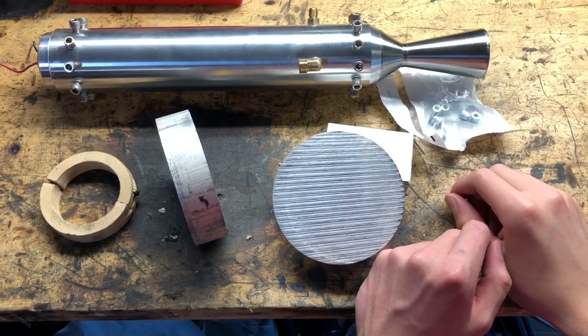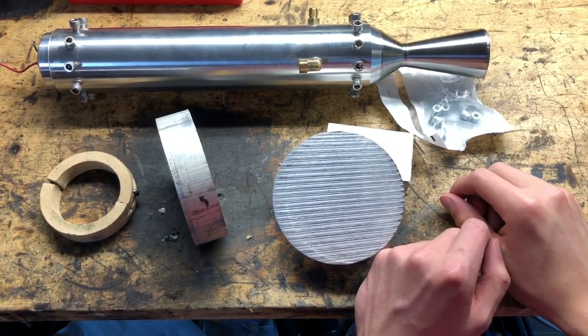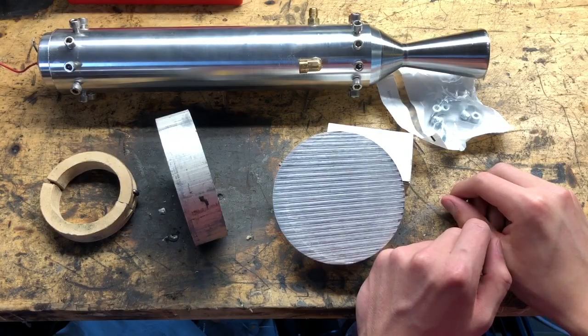Welcome back to the shop. Today's project probably warrants a little bit of backstory so you understand what I'm trying to build.